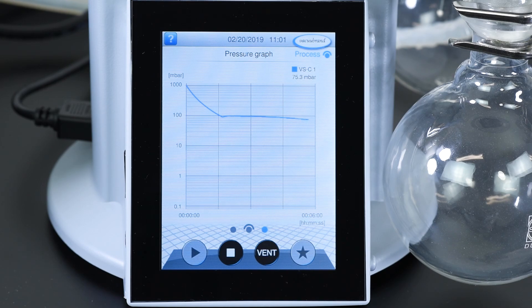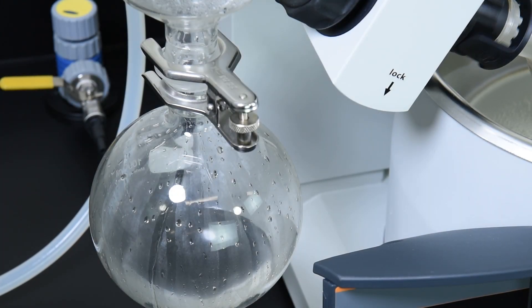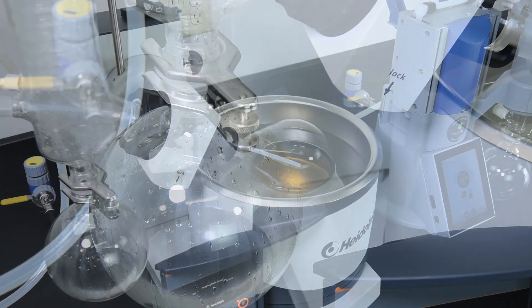The motor speed automatically adjusts to pressure changes, keeping the rate of evaporation high while avoiding sample loss from bumping.